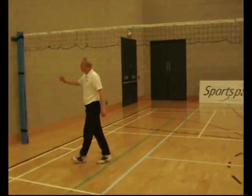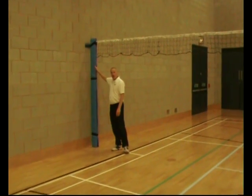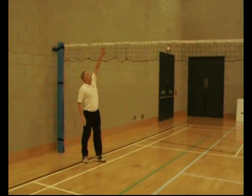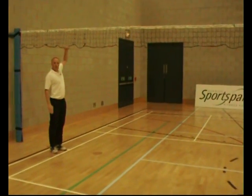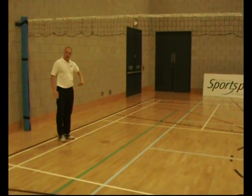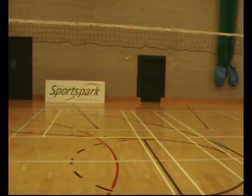What we have are two wall-mounted posts which are padded and you can adjust the height so it goes from men's volleyball through to women's volleyball, school's volleyball, badminton, tennis, short tennis and sitting volleyball, with a net which runs the whole length of the hall.